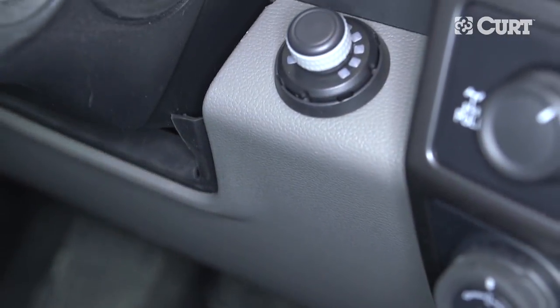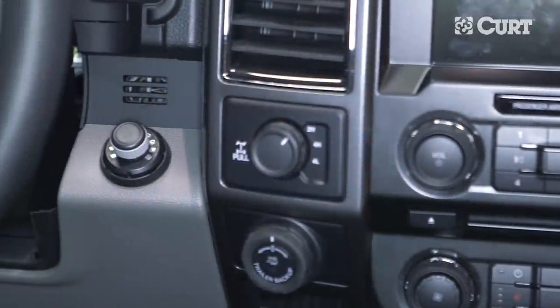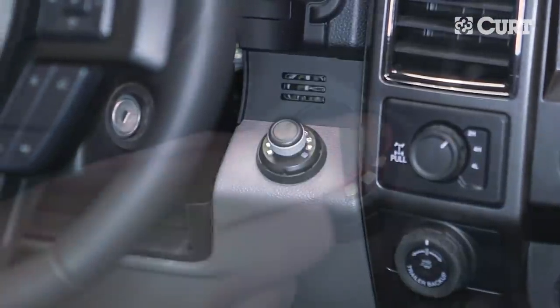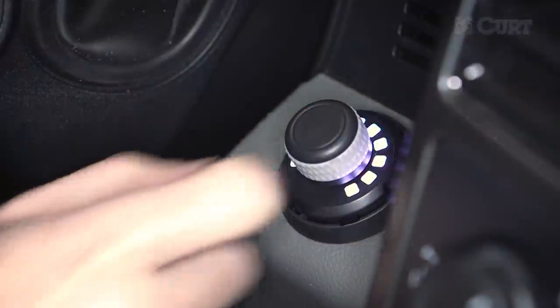This completes the installation of the CURT 51170 Spectrum Brake Control. Before you tow, you must read and understand the user manual to properly use the brake control. Thank you for watching this video. Now you have the power to bring it.